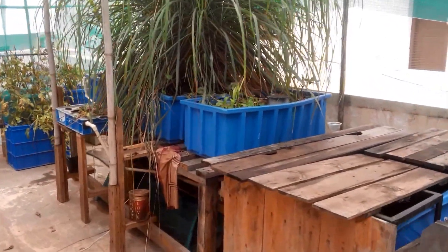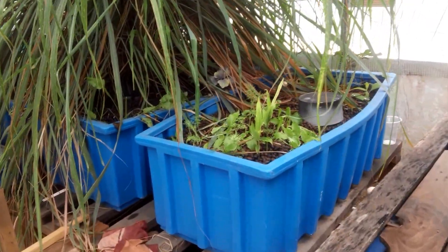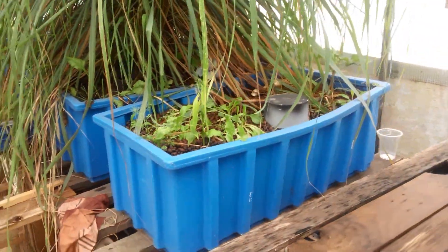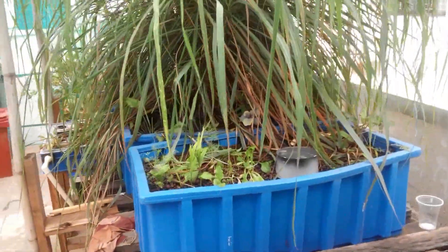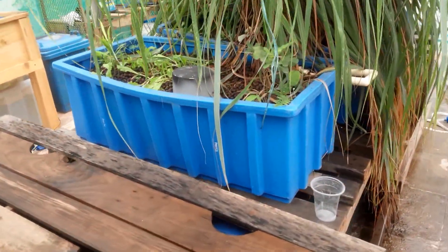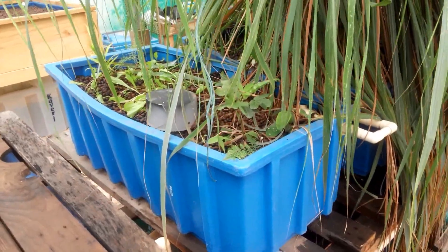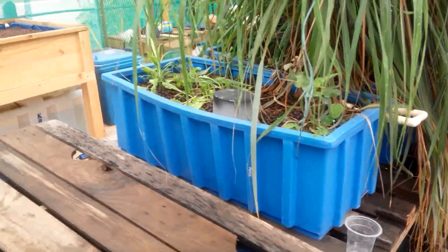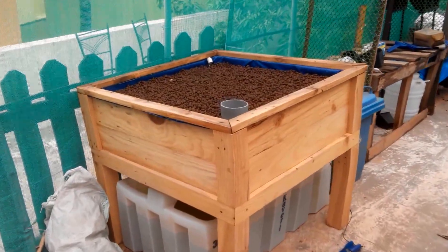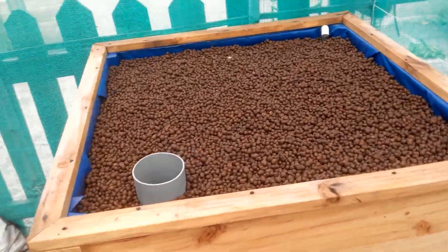So what I've learned is that smaller grow beds tend to require more maintenance if you plant plants that are going to be really big. Probably these smaller grow beds will handle only things like lettuce and leafy vegetables — smaller size plants. The bigger grow beds should be able to take on bigger plants like cabbage, cauliflower, and lemongrass, etc.